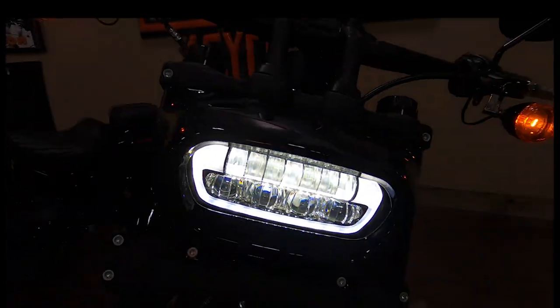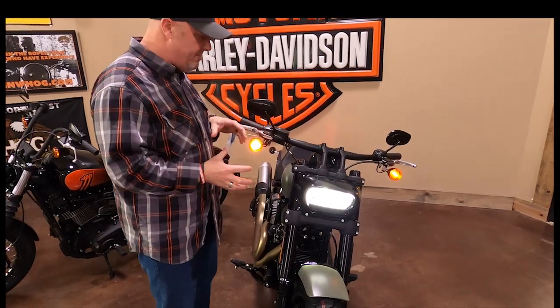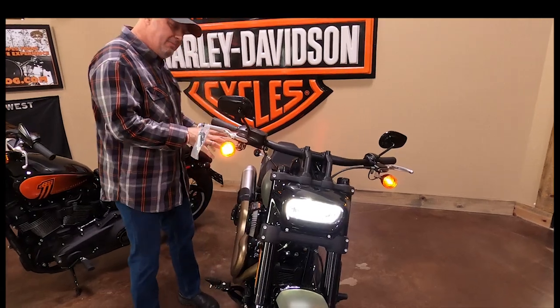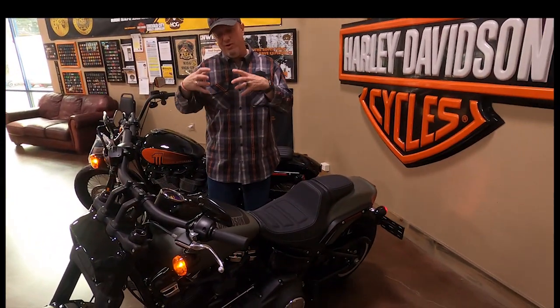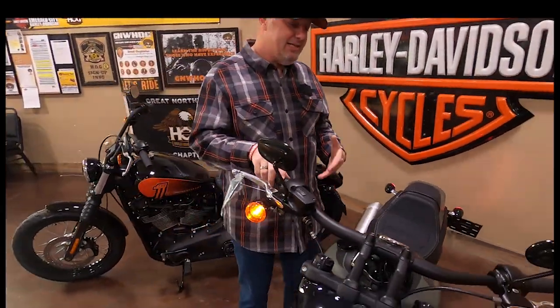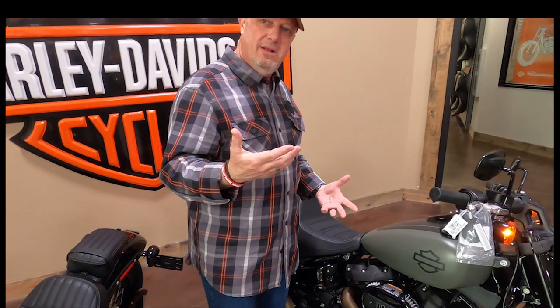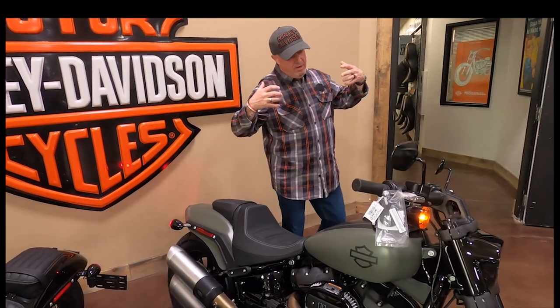Now for the Fat Bob — this bike started its life with twin headlights up front and a more traditional cruiser look. They updated it when they moved it to the Softail frame. I always tell people this almost looks like something Mel Gibson would have ridden in Mad Max, or like a custom bike that Norman Reedus built in The Walking Dead — a rat rod type bike. But it's 100% Harley-Davidson; the performance is amazing, the fit and finish is amazing.